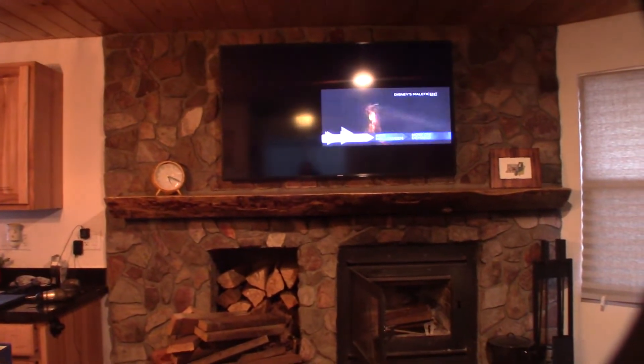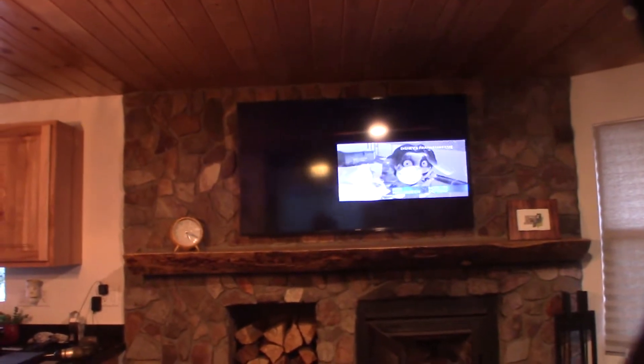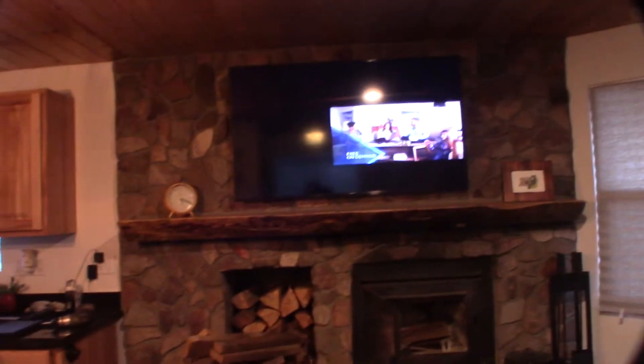Hey guys, what's up! Here in the cabin — if you heard the noise, I'm 3D printing some stuff right now. Just going to have a relaxing weekend and I thought I'd show you how to do screen mirroring. I wanted to actually watch a movie on my laptop here, on my computer, and I do this all the time for customers.